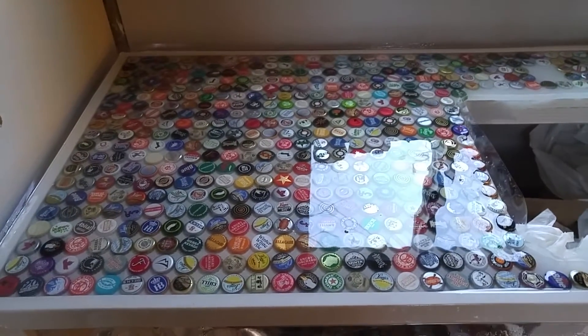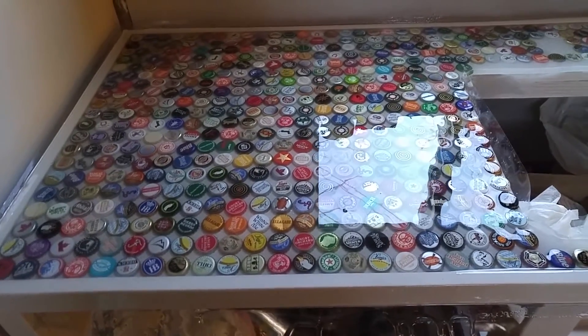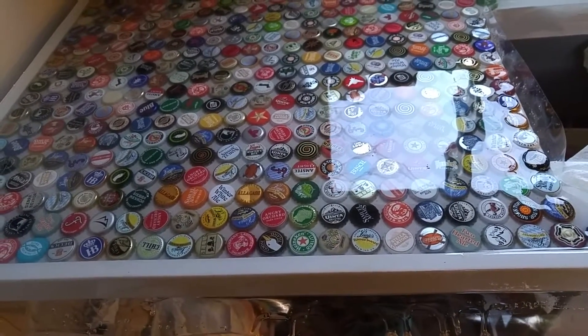Welcome to the Going Tiny Project. You're looking at the top half of the Galleyway kitchen. It looks shiny and glassy because it is epoxy resin poured over beer bottle caps. And as excited as I sound in tone, it went absolutely horrible.